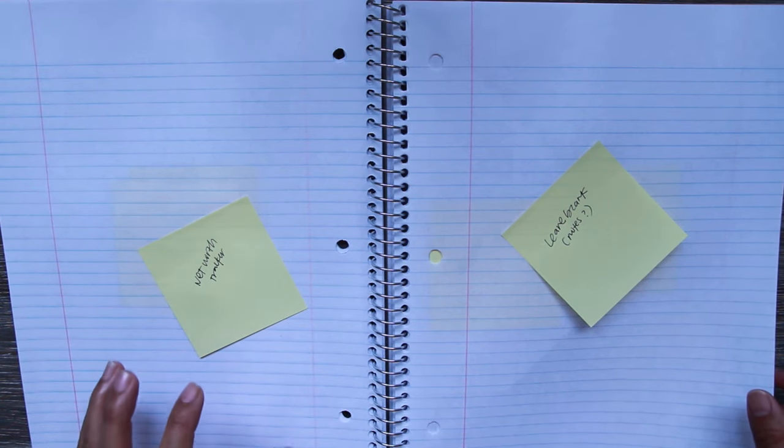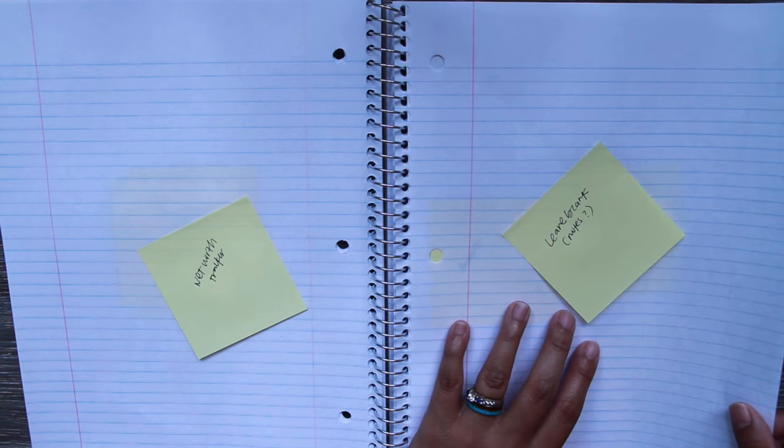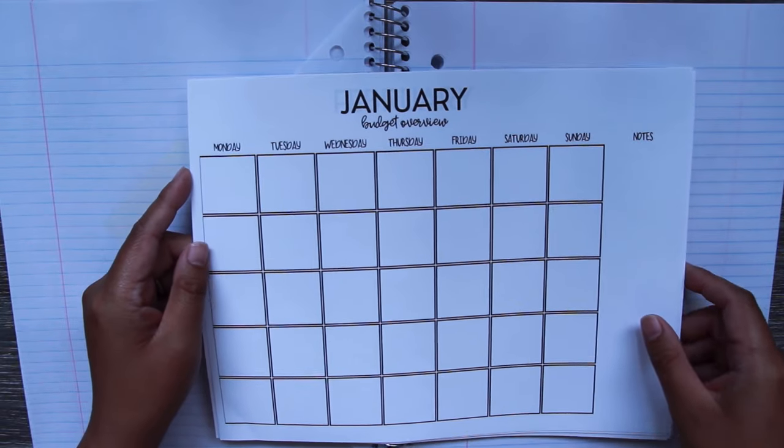I also have financial goals on two pages, and a net worth tracker — I didn't have that before, but I'm tracking our net worth now. I just don't know yet if I'm going to do it monthly or quarterly. Then I left a page blank so I can use it for notes if I need to.